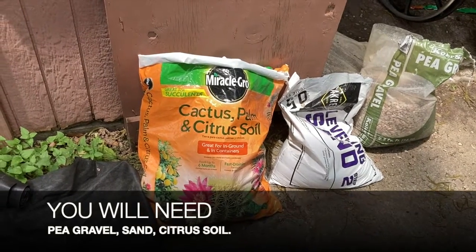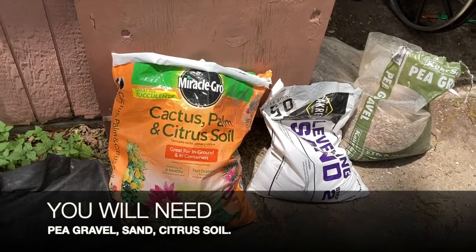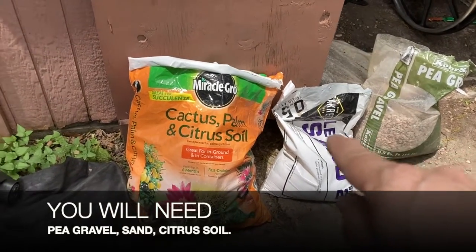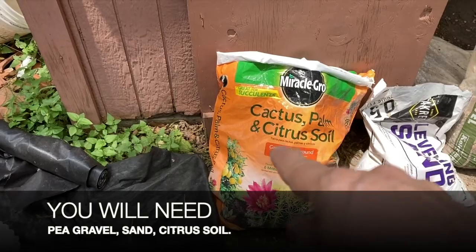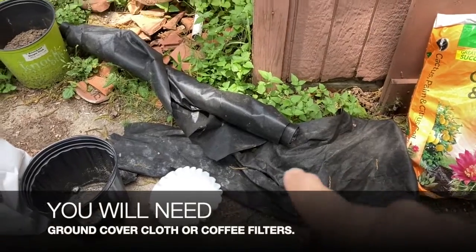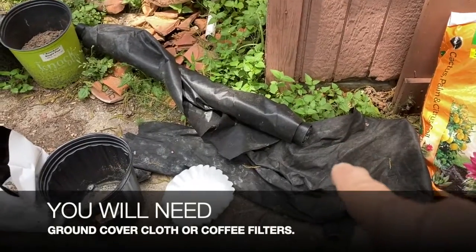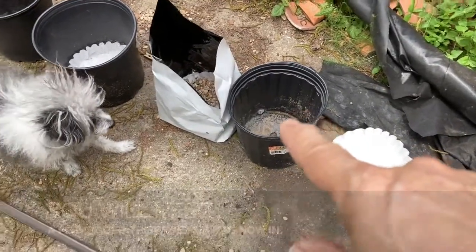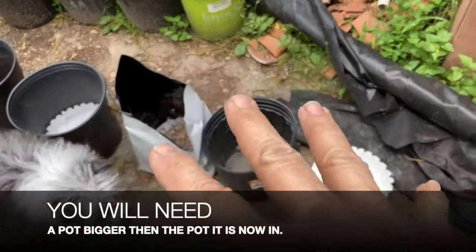Here are the things that you will need in order to replant your citron tree. First, you'll need some peat gravel — those are small rocks — some sand, and citrus or cactus soil; it says cactus, palm, or citrus soil. Some cloth — this is a weed barrier cloth for the purpose of keeping weeds out of your garden. Or you can use coffee filters, and the pot that you're going to transport it in. I also sometimes use plastic bags for my pot; these plastic bags are very convenient.